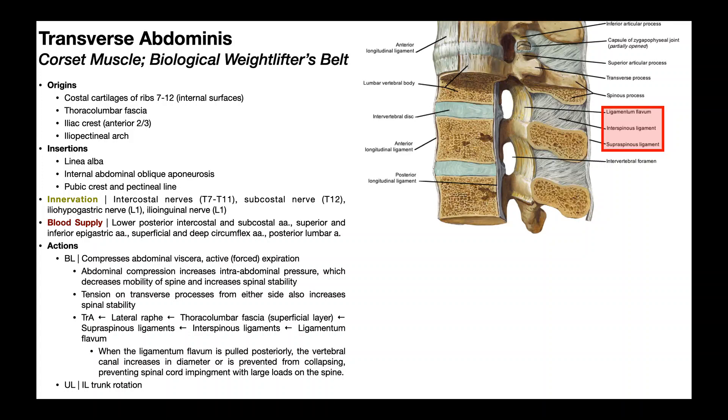You should try it out for yourself. Engage your transversus abdominus and try to laterally bend or rotate your spine — you'll get a certain amount of movement. Then relax your transversus abdominus and try the same movements. You'll see that with the muscle relaxed you get much more movement — rotation, side bending, flexion, extension. When you turn on this muscle it stabilizes the spine and gives you less mobility. Remember, stability and mobility are inversely related.